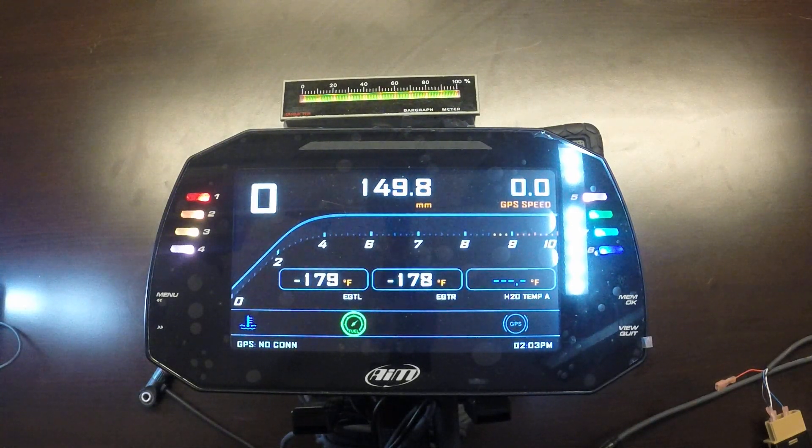Welcome to another video. This features an overview of an AIM MXG 1.2 Powerboat Data Logger Kit. This particular kit is configured for a drag race boat with an outboard engine.